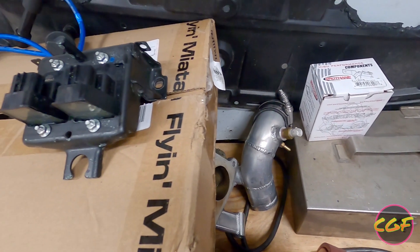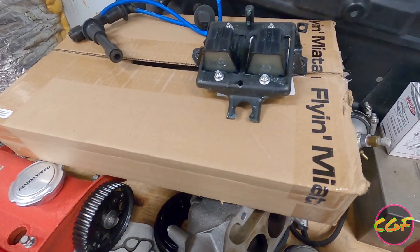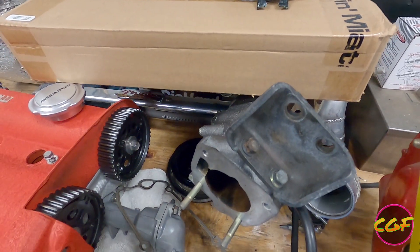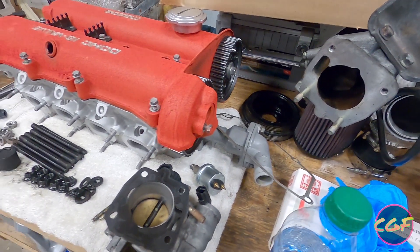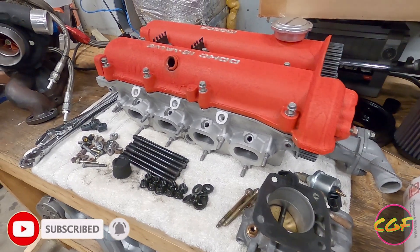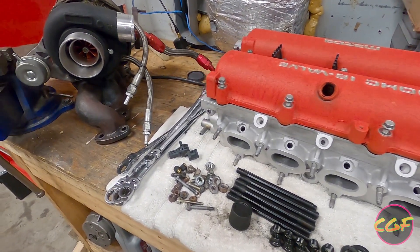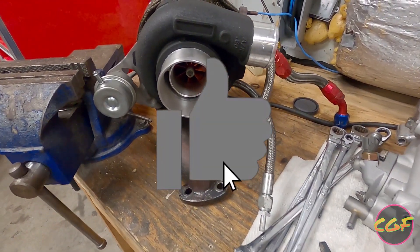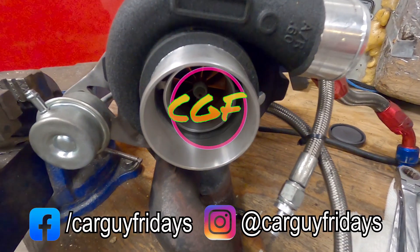Thanks for watching part one of our two-part Miata head swap series. Next week we're going to be swapping the intake cam, installing the head, and doing a virtual dyno pull to see what difference the built head made. If you haven't already, make sure you hit the subscribe button and ring the bell so you don't miss the next video. If there were other parts we didn't cover, please let us know down in the comments, and don't forget to hit like. See you next week — peace out.